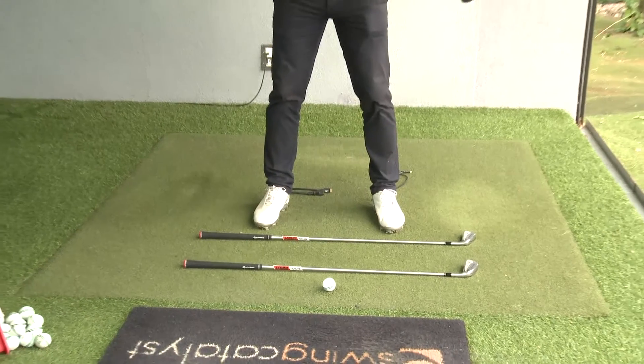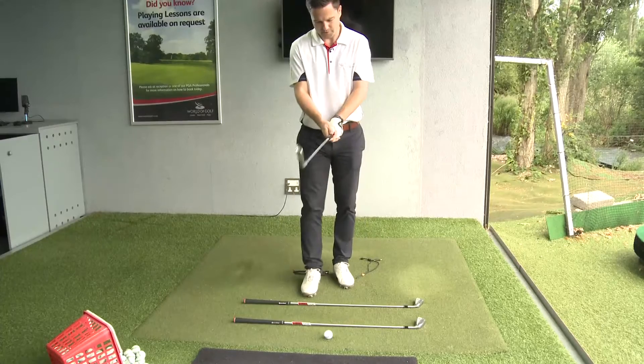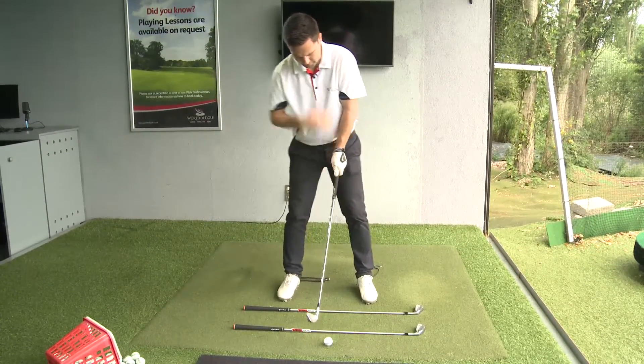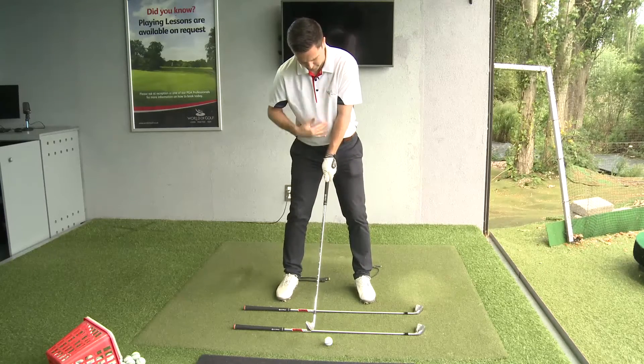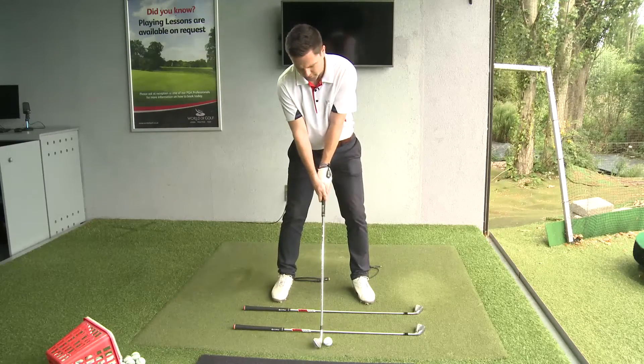When everything is parallel and square to my target, I take my grip. The first club is down for my aim, the second club for my body alignment. I make sure everything is parallel to that club, take one look at my target, and away I go.